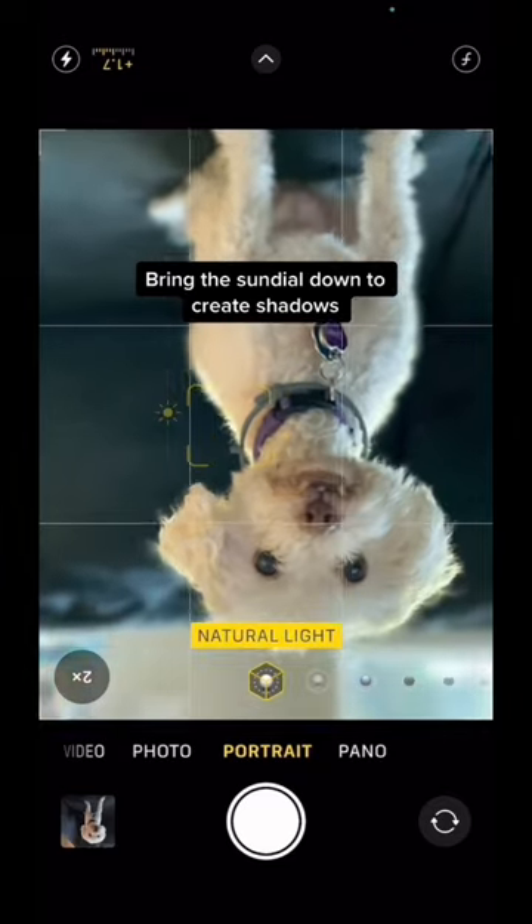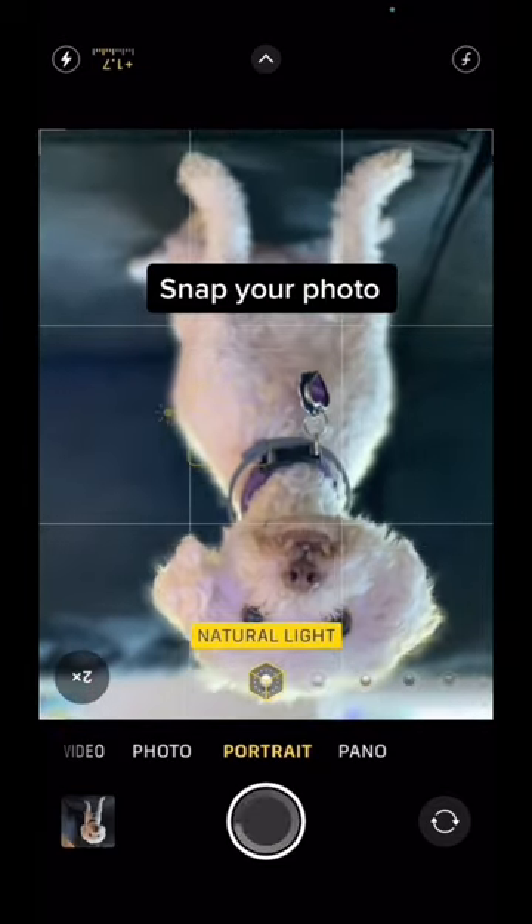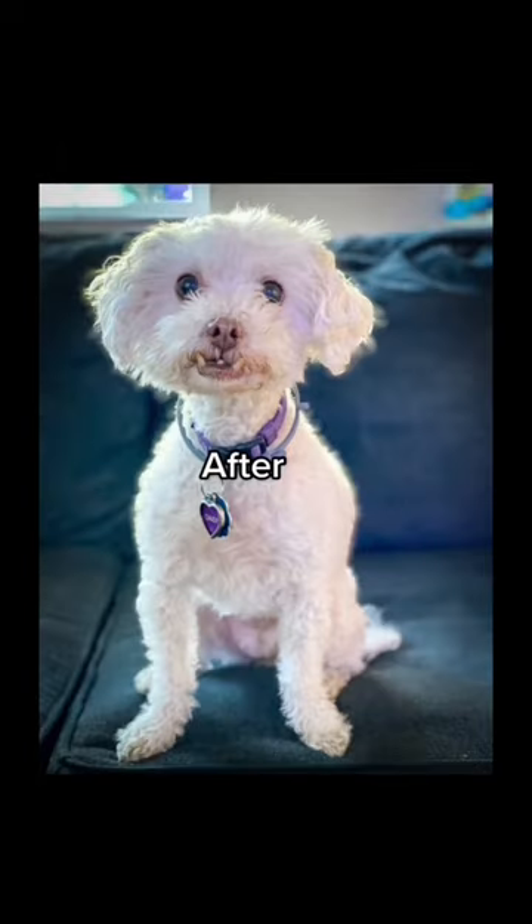Just to create a little more shadow, then you're going to snap your photo. And there you go — you went from this to this.